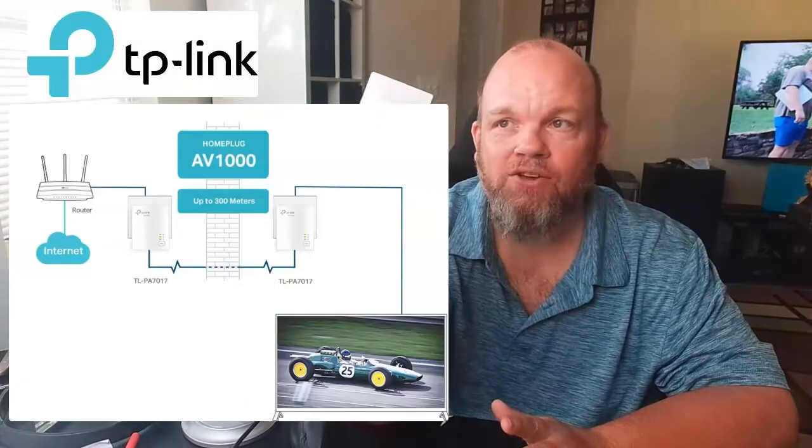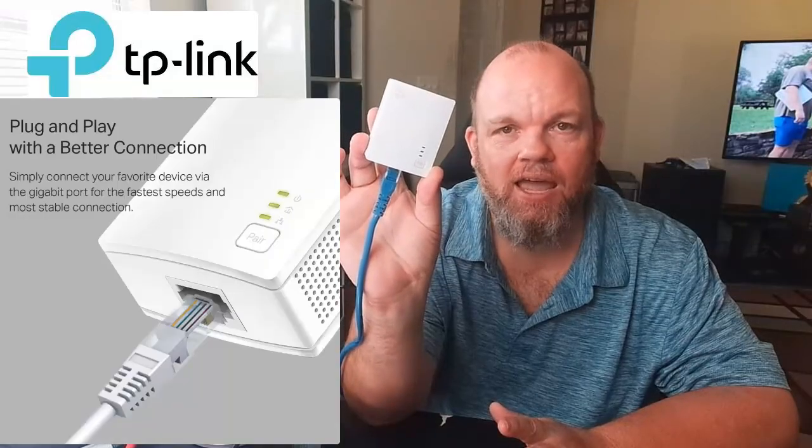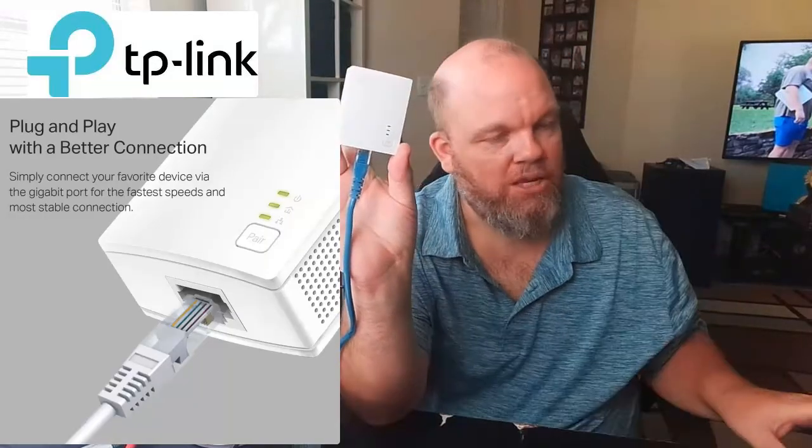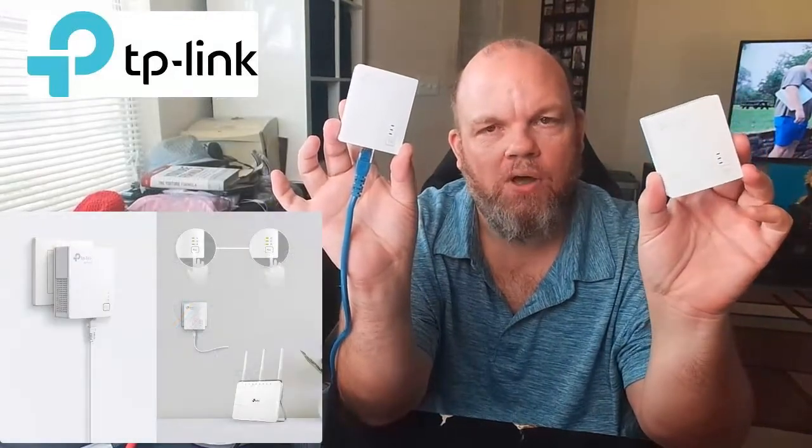Go ahead and take your AV1000 to whatever room in the household that you want to link to your router. Plug it in and make sure it's connected. Then make sure that you have the other one near your router connected and ready to go as well.